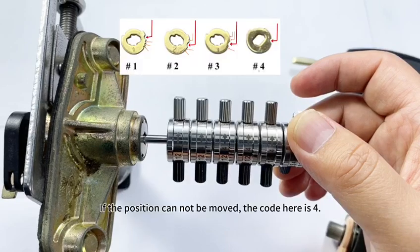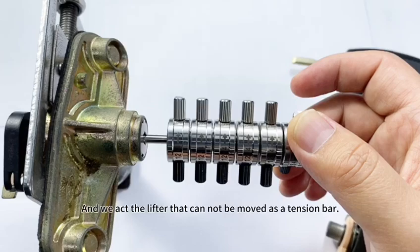If a position cannot be moved, the code here is four. And we use the lifter that cannot be moved as a tension bar.